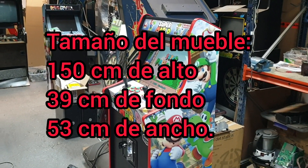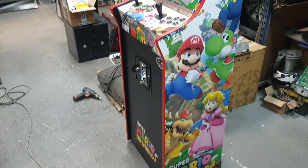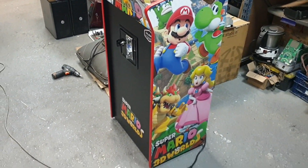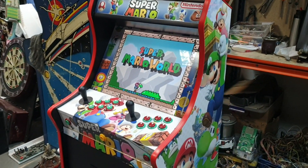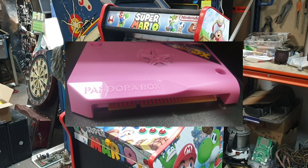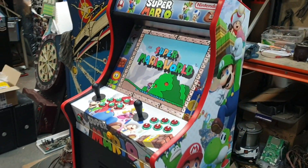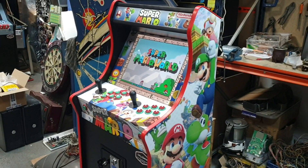We'll leave the cabinet measurements there and explain a bit about what this machine is about in this video. Well, this is a newly assembled machine. It comes with a Hama Pandora Box DX Special system with 5000 games — already over 5000 games — emulating classic arcade games, PlayStation 1 games, and console games like Nintendo, Super Nintendo, Mega Drive, and Master System, among others.